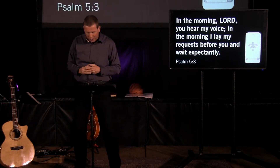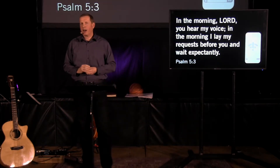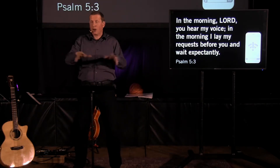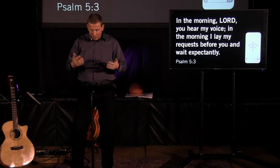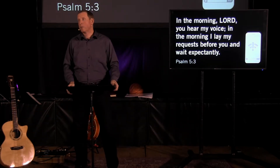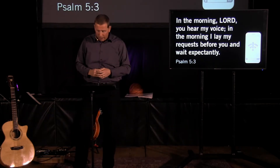Psalm 5:3 has this suggestion — David writes, 'In the morning, Lord, you hear my voice. In the morning I lay my request before you and wait expectantly.' I have found that to be true in my own life — having some time in the morning before the day gets started, before all the urgent things come up and distract me, to spend some time with the Lord in prayer and going into his word. Early morning — less distraction, prioritizing it so that it does not get pushed out. That may not always work for you, but it's a good time to consider.